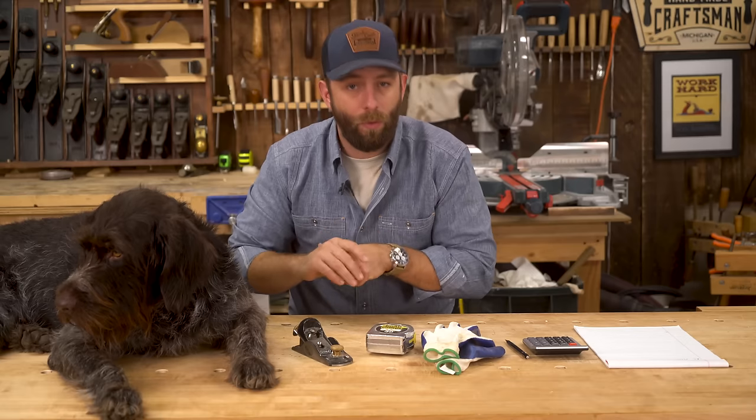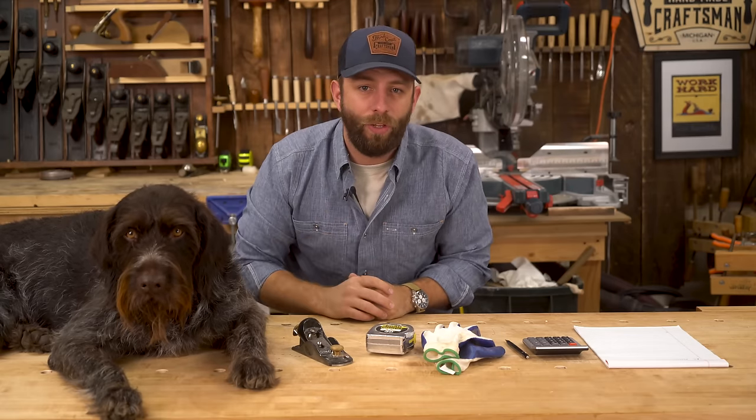Let's head over to my local hardwood dealer, which is Johnson's Workbench in Charlotte, Michigan — they're also the sponsor of this video, so thank you Johnson's. Let's get going and I'm going to show you all sorts of really good info.